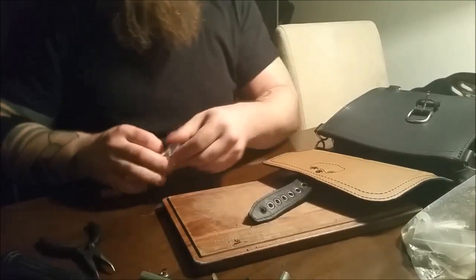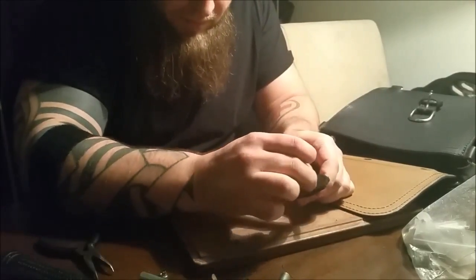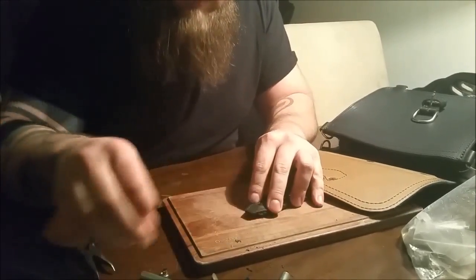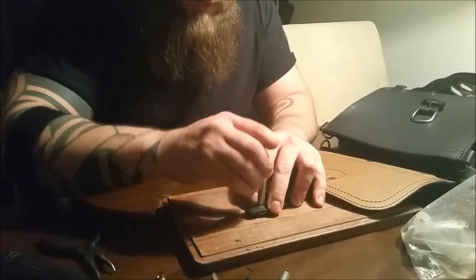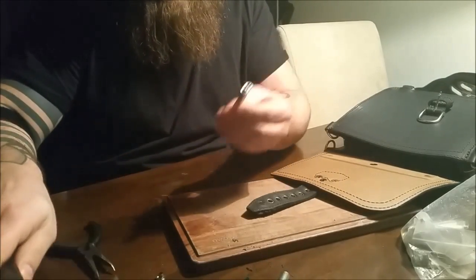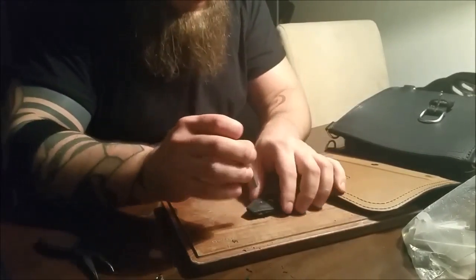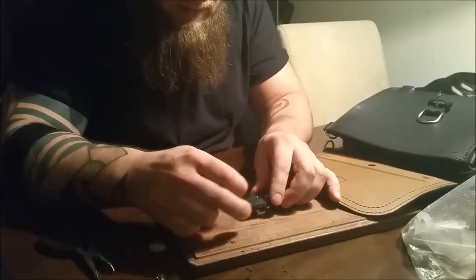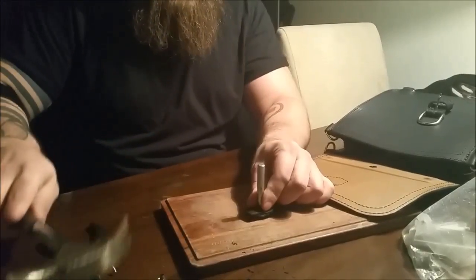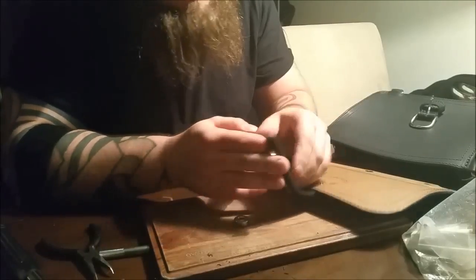I'll do one more rivet just to show you. 7mm rivet — put it into the hole, make the rivet stick on the bottom part of the tool. Almost made a mistake there — I took the wrong top tool. So you need the right tool for the right job. Sit it securely, take the top part of the tool, a few bangs. Look at that — that is just gorgeous. Fantastic. Look at that on the other side.